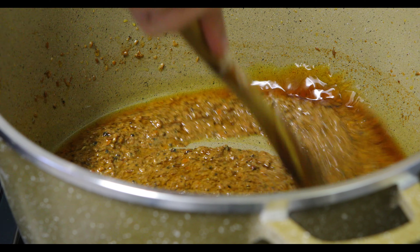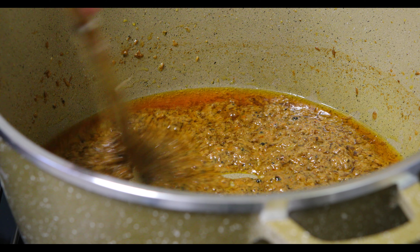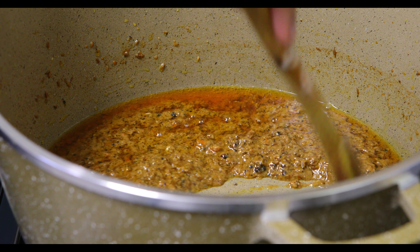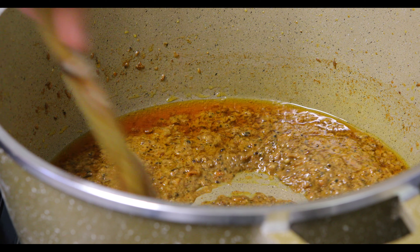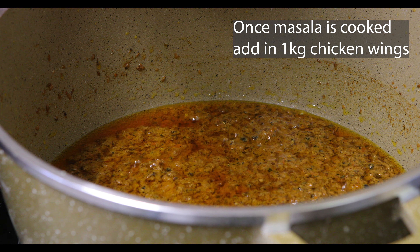Look at the change over here — it's become really thick. The color's completely changed, and you know it's been cooked when you can see the oil surrounding the center of the paste. I feel quite confident; I think we can move on to the next step now.